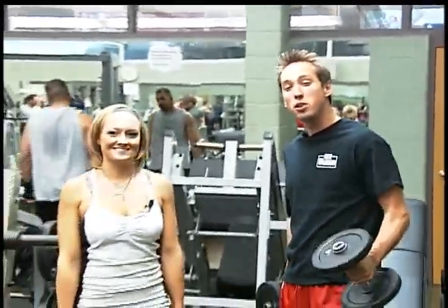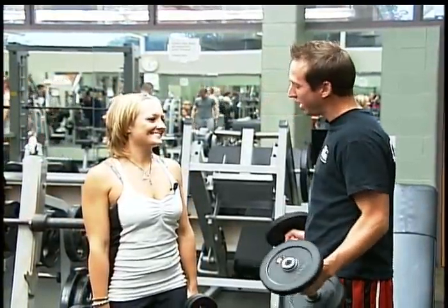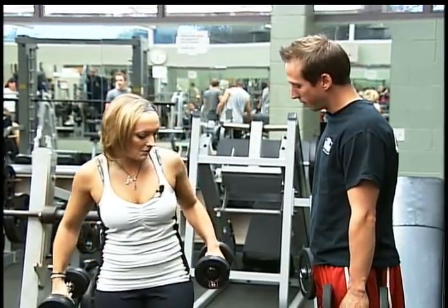I have with me Jackie Paluzza, personal fitness instructor at Snap Fitness in Troy and Warren Native, graduate of Warren Woods Tower. What exercise are we going to be doing? Today we're going to be doing the one-legged squat and I'll show you how it goes.